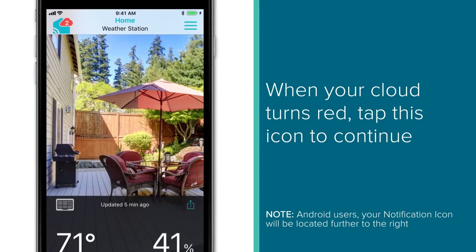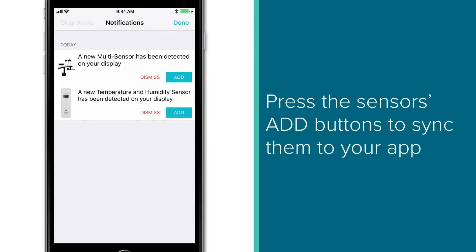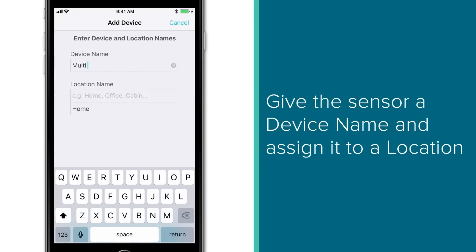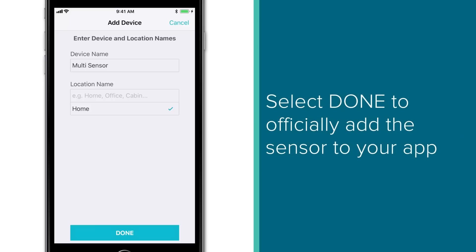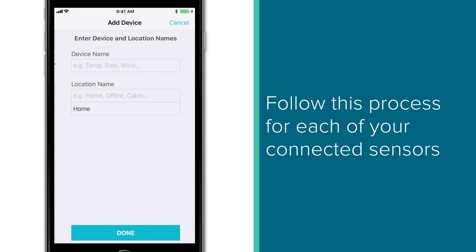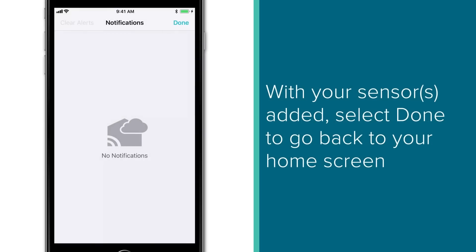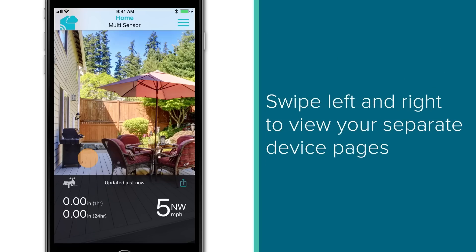When your notifications appear, tap this icon to continue. The following Notifications page will list each of your connected sensors. Press their Add buttons to sync them to your app. An Add Device page will come up next. Here you'll have to give the sensor a device name and select a location for it to be assigned to. You can learn more about device and location names in our following support videos, but for now, select Done to officially add the sensor to your LaCrosse View app. If you have multiple sensors, follow this process by pressing their Add buttons as well. Once all of your sensors have been added, select Done in the upper corner to go back to your home screen. Here, you should now be able to swipe left and right to see each of your individual device pages.